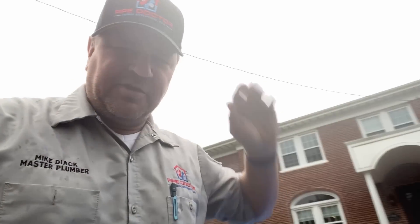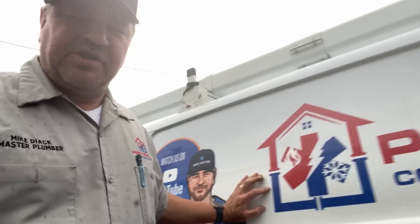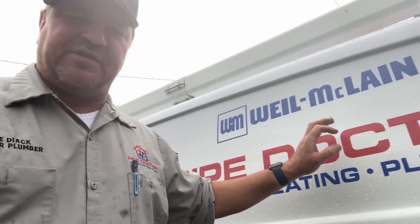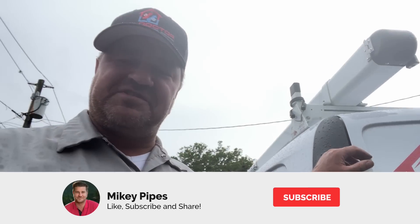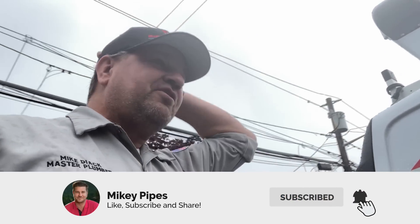What's going on ladies and gentlemen, rain rain go away. May 23rd, 2024 — it is 68 degrees here in Woodmere, New York, and we are on our next service call. The customer's heat will not turn off. Let's go see what's going on.